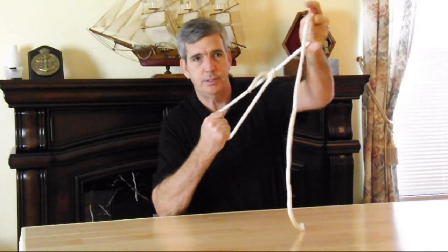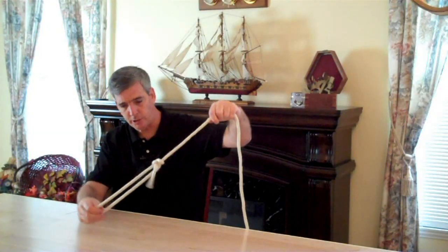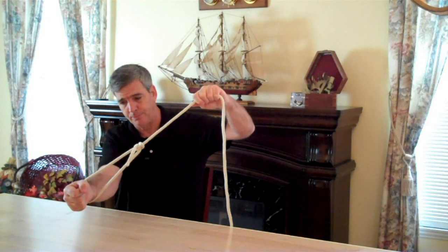And that won't slip — see how that is? You could also use that around the side of a trailer to start your rope.